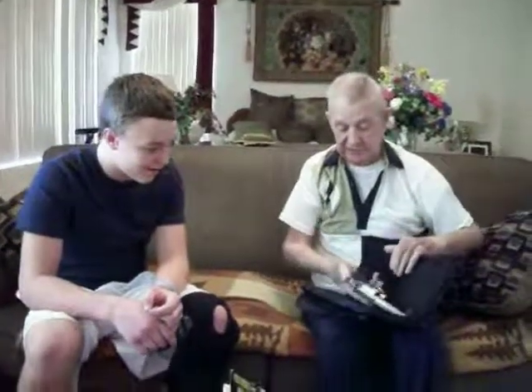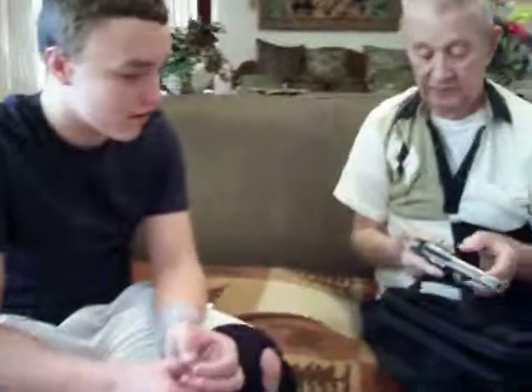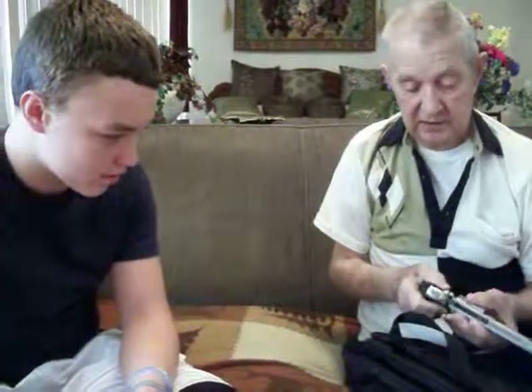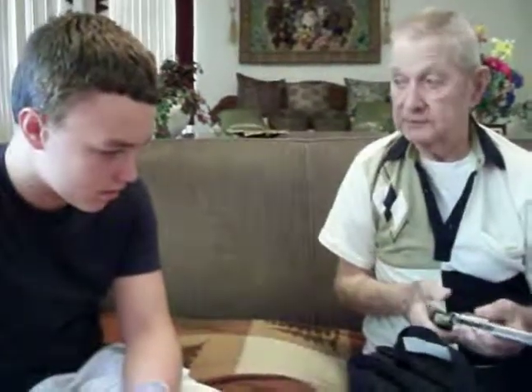This has got rubber grips on it — that isn't the original grip. I've got the original box for it, and it's got the wallet grips that I had. I let Debbie shoot this for a while. The original wallet grips are in that box, along with the cleaning set.